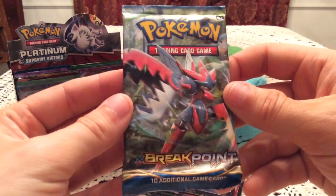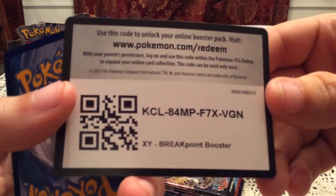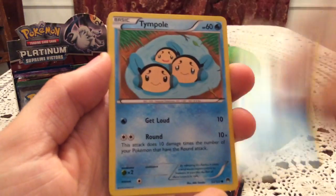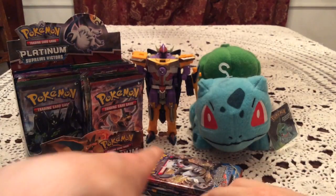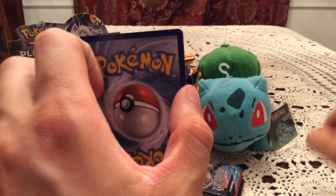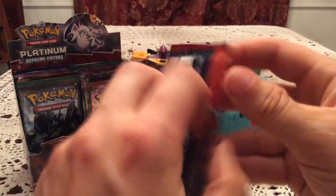On to another Breakpoint pack. The order was decided by random.org since I don't know how else I would have ordered them. Pack four contents: Glameow, Ducklett, Tympole, Shellder, Honedge, Potion, Palpitoad, and Psychic's Third Eye. Reverse Holo is Scraggy — a common reverse, so no rare reverses so far. The rare card is Zebstrika, a non-holo rare. Perfectly okay after two back-to-back ultra rare pulls.